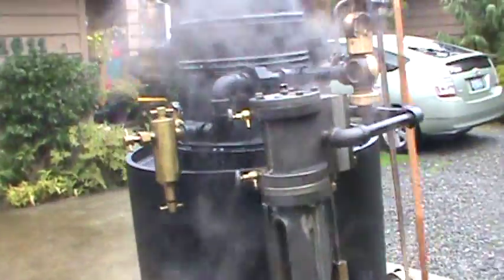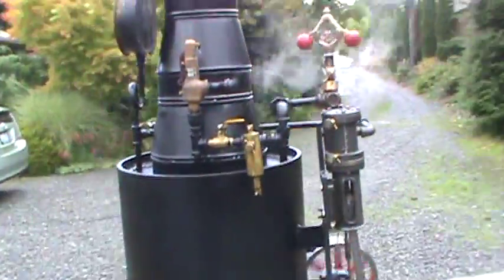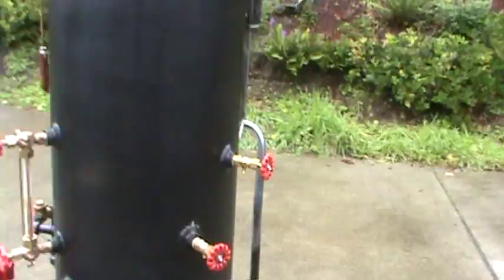16-inch diameter boiler, 25 copper tubes rolled in. I've done a couple of these now over the years. I'm running coal on it.